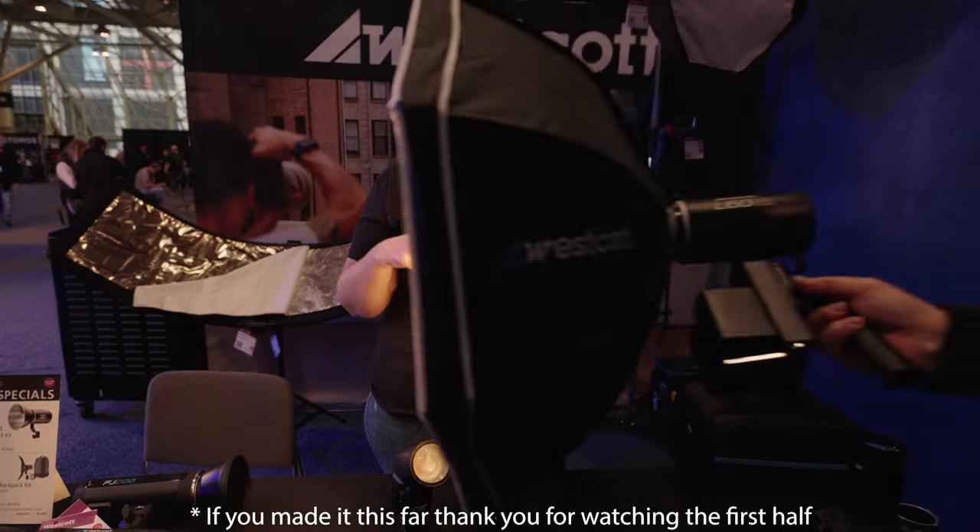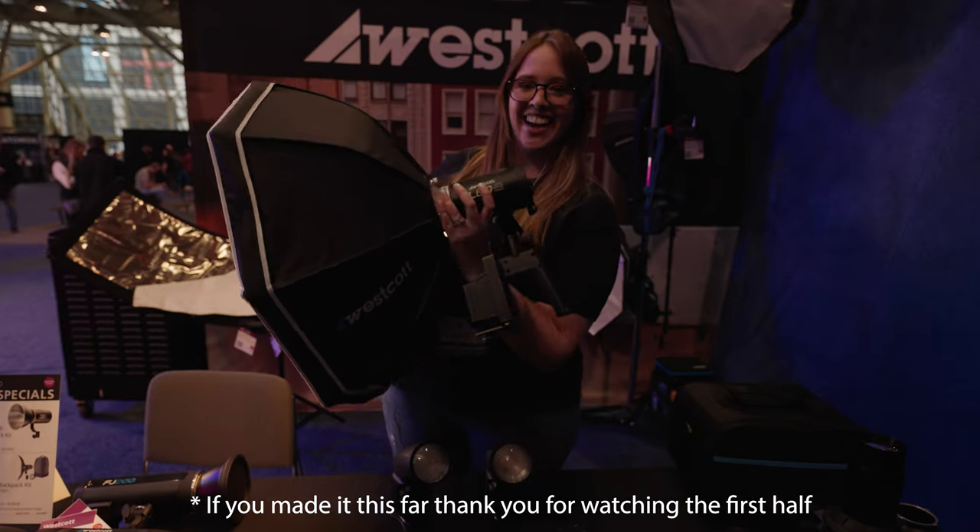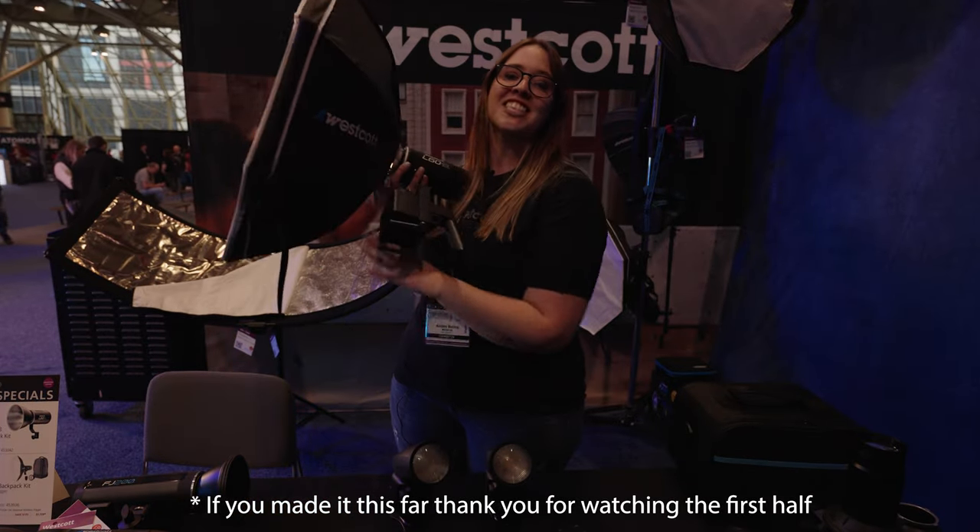I'm actually being lit now with our new L60B constant light, which is a bi-color light, as you can see as the color is changing. This is a great portable light and there's actually going to be a video on this if you want to watch. Thank you — I'm Ashley from Westcott, and thank you for stopping by today.